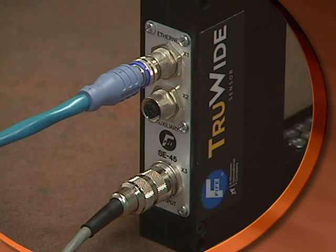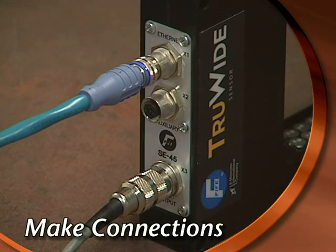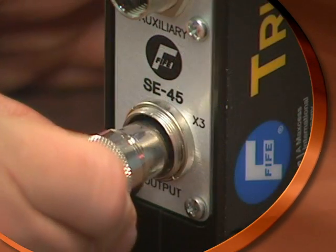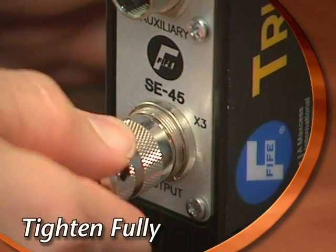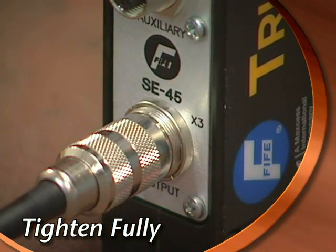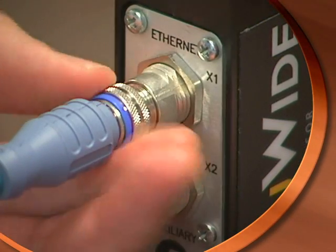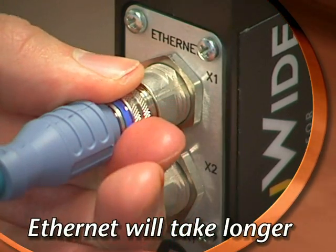First, install the sensor by connecting the SE45 analog connector and then the Ethernet connector. Note, it's important to thread each connector all the way until it's tight or your sensor may not operate properly. The Ethernet connector has more thread and will take longer to connect than the SE45 connector.